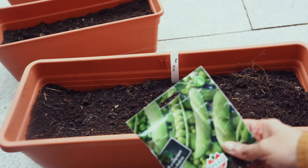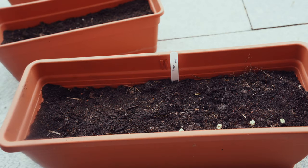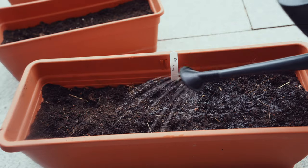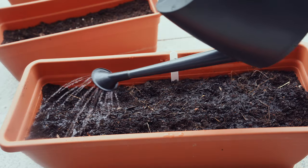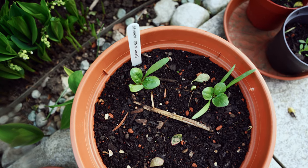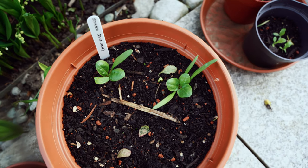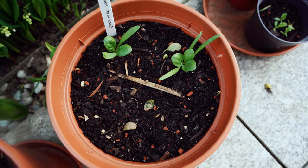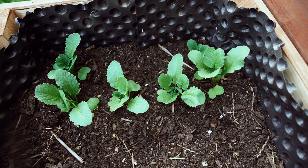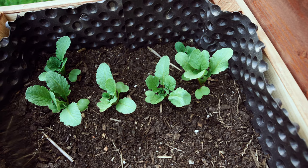I'm starting some peas directly outdoors in containers. Beetroots can also be started directly outdoors — cover them with fleece to protect from frost, heavy rains, or birds. Carrots, spinach, and radishes can also be grown directly outside. I'm going to fill in the gaps where they did not sprout from last month's sowing.